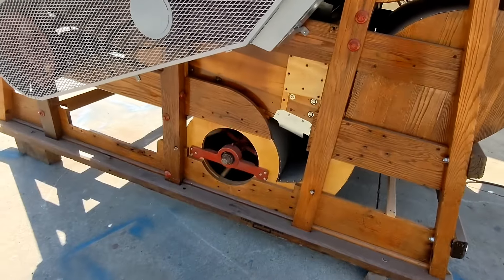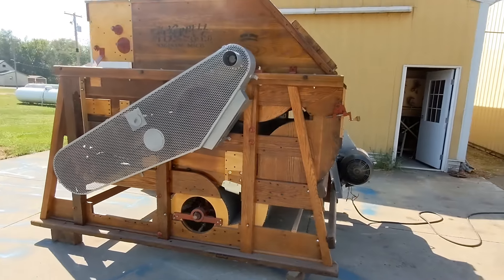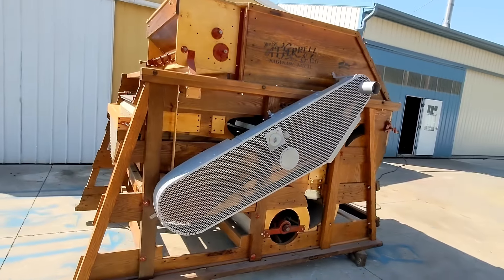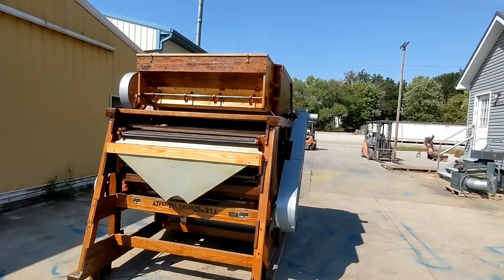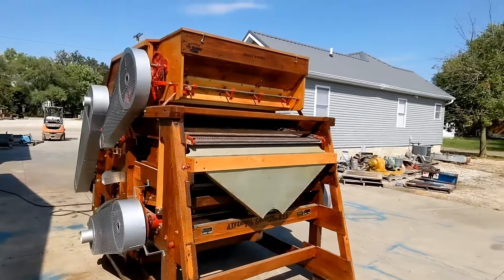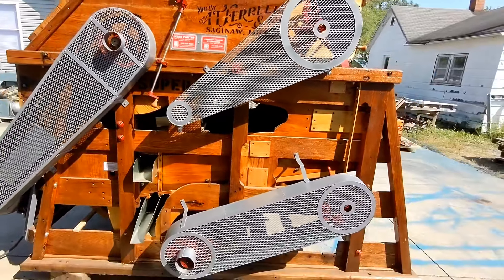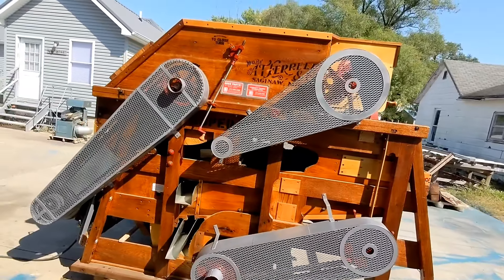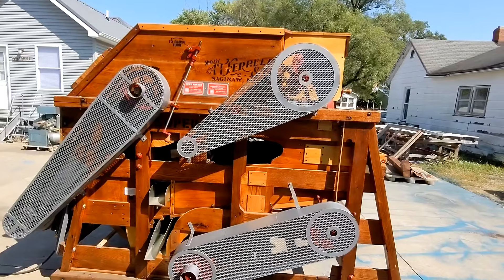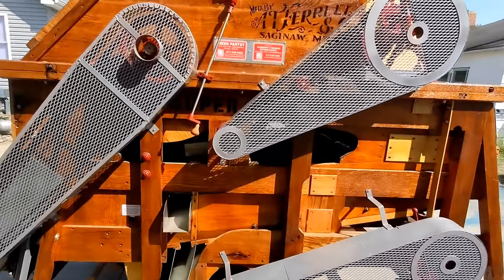Everything just hums right along on this unit — everything works as it should. This is an all-round nice unit; I absolutely love the oak wood on it. These units and other grain cleaners, larger or smaller, can be bought through us here at Commodity Traders International. We sell a wide variety of seed, feed, and material handling equipment. Thank you for watching.